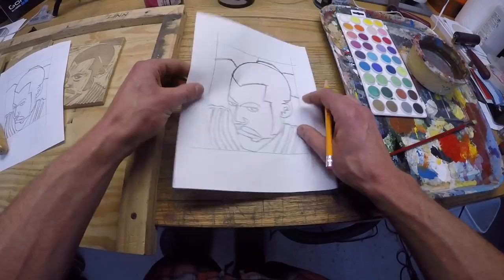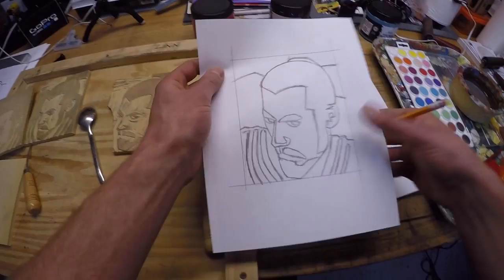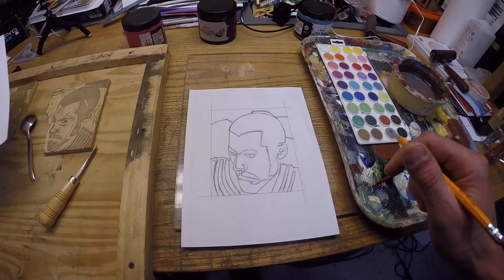I think most of you will benefit from making a second copy, which I've already done here. You can run down to the library, use the photocopy machine, make a second copy. Put the original one aside — we're going to need that later. That's really important, but you can put it aside for now.